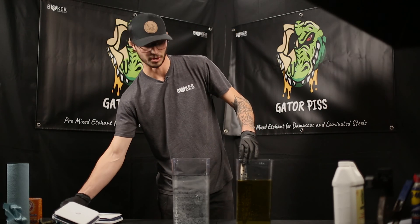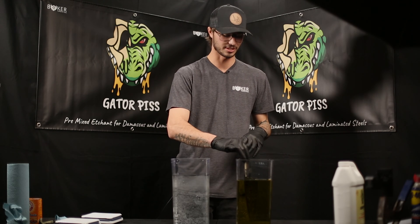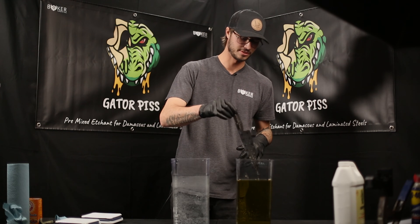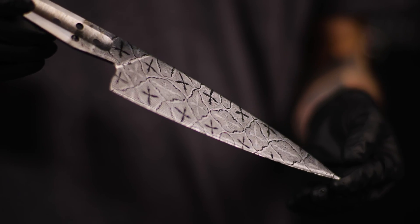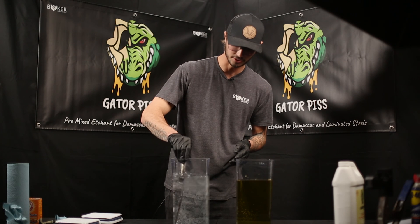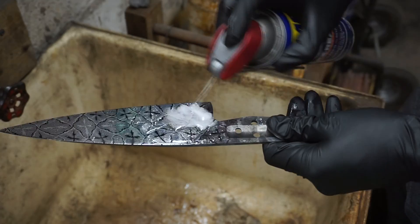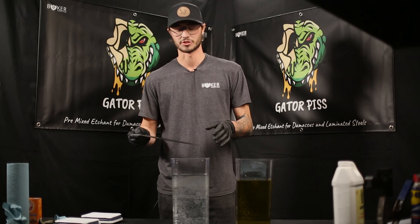We've had the knife in for 20 minutes — the full etch cycle — and now we're going to check it out and make sure it's etching evenly, then put it in the neutralization chamber with baking soda and water. After neutralizing, we're going to spray it down with some WD-40 and let those oxides set up. I always suggest leaving it for at least six hours before you touch it or do anything else with it.